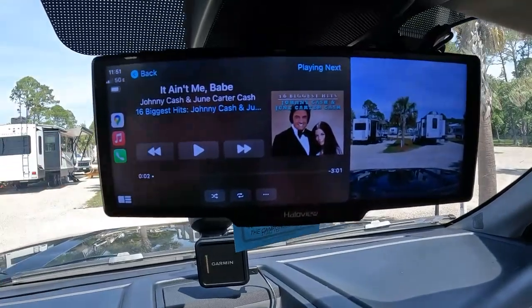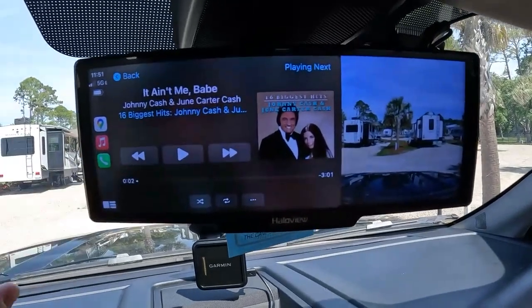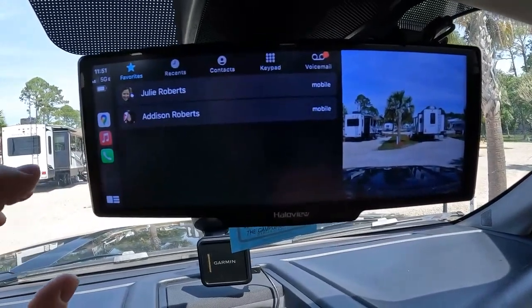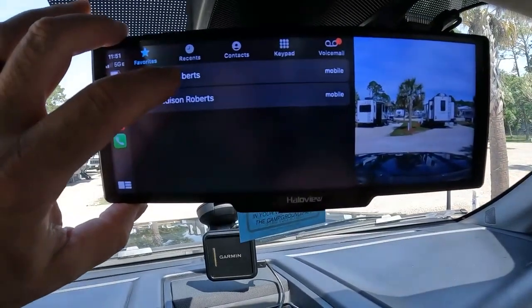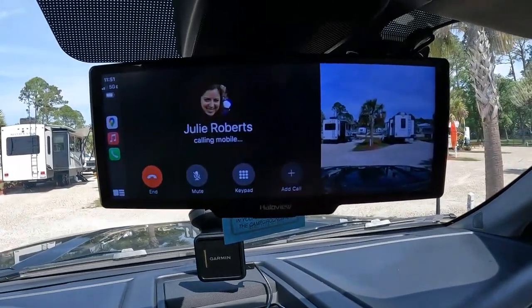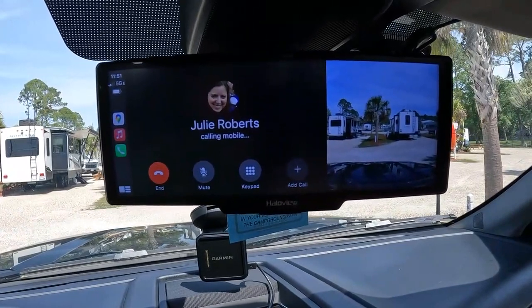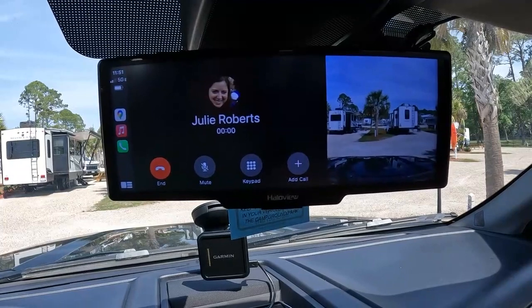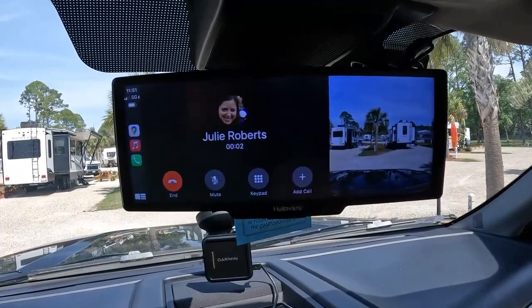I'm not going to play it, but if I wanted to, I have a Johnny Cash playlist — I could do that. I can make a phone call. Let's call Julie.